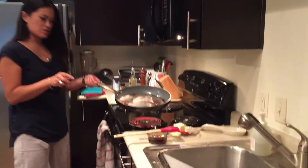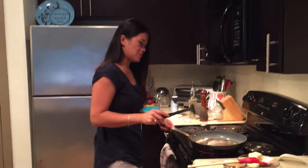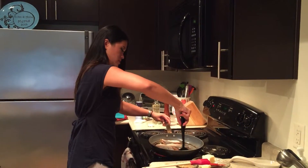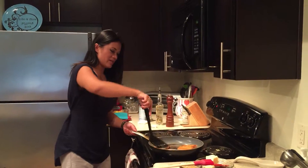If you close up right here, you can see that's still a nice rare. I don't want to cook my salmon so well done. And this is wild caught, so you want to make sure you take good care of your salmon. I'm going to flip it. Look at that nice crust.